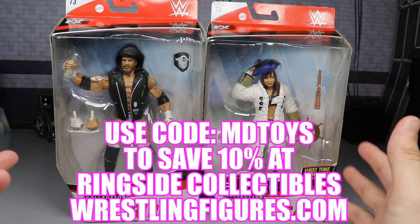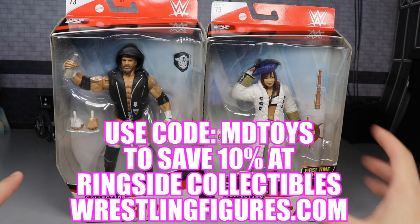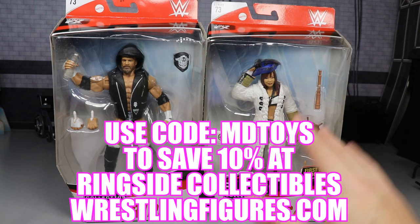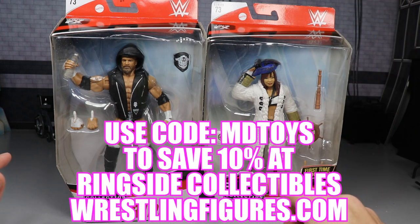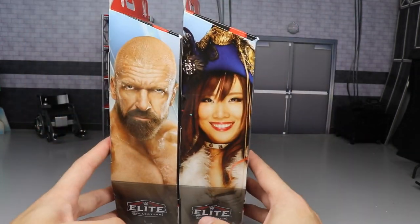If you'd like to pick up either of these figures, go over to Ringside Collectibles — they make this review possible. Use the promo code MDtoys to save 10%. Plenty of WWE Elites over there for cheap, and a lot of other things at wrestlingfigures.com. Promo code MDtoys to save some money. Now let's get into the review.